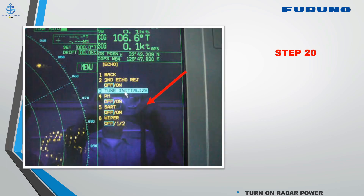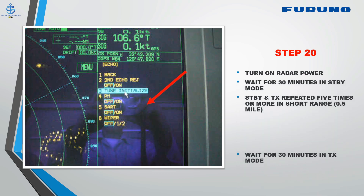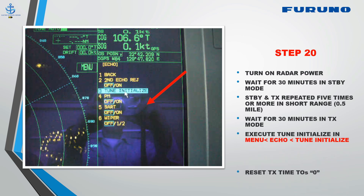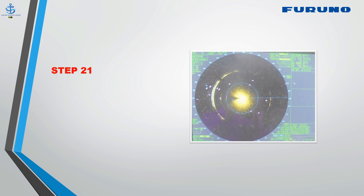Step 20: Turn on radar power. Wait for 30 minutes in standby mode. Switch between standby and transmit five times or more in short range. Wait for 30 minutes in transmit mode. Execute tune initialize in menu — echo — tune initialize. Reset TX time to zero.